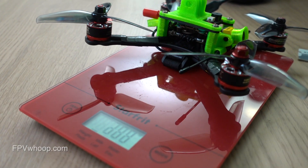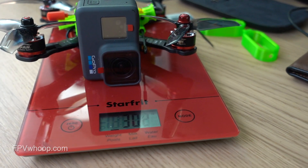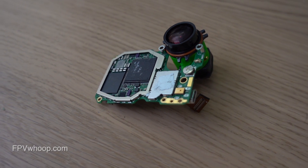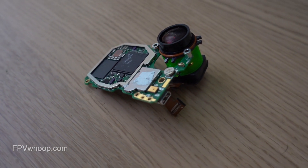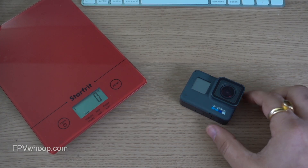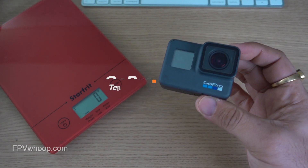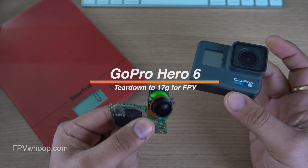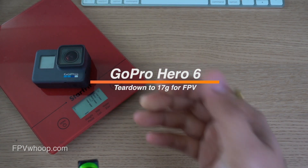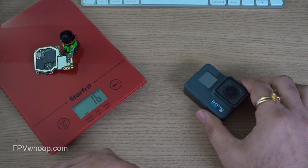You want to fly a sub-250 gram quad and also want to record 4K stabilized GoPro video, but you can't because your GoPro is too heavy. In this video, I'm going to show you how you can tear down your 117 gram GoPro to 17 gram only. Welcome back friends to FPV Whoop — I'll show you how to tear down your GoPro Hero 6 from roughly 117 gram to something like this, which is 17 gram, with just the motherboard and camera.